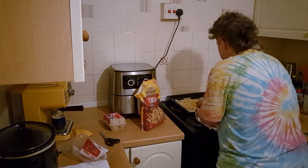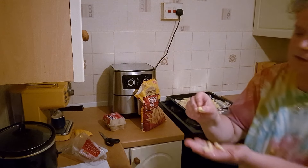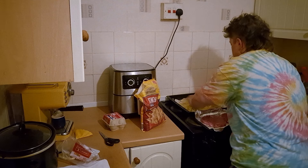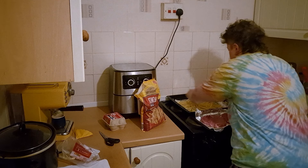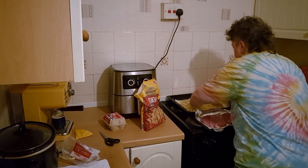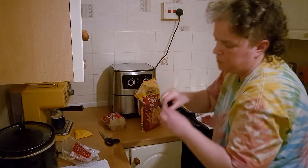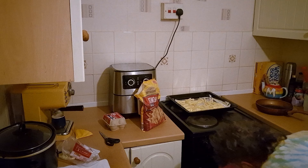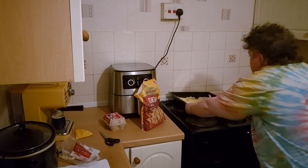Some of these chips — if you look at them, a few of them have got bruises on, which isn't ideal. I'm going to spread them out. I'm going to cook these for about 20 minutes.